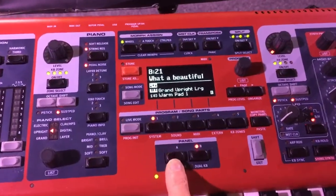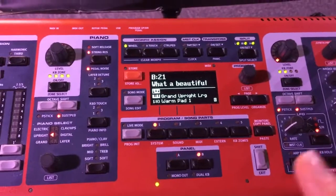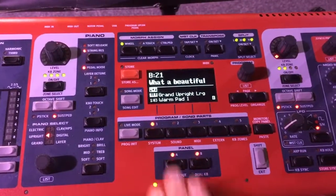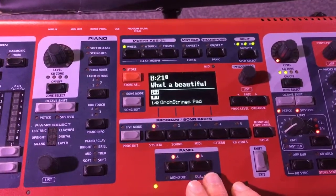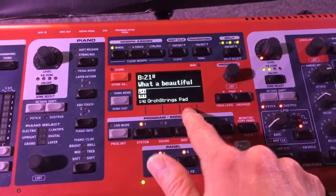Whatever light is blinking, that's the one that is displayed on the screen, and then whatever you change will be assigned to that slot A. If I push slot B, you can see there's just an orchestra strings pad on there at the moment.